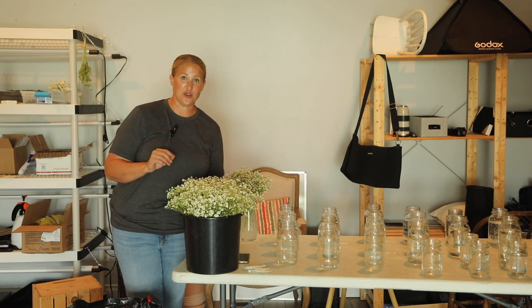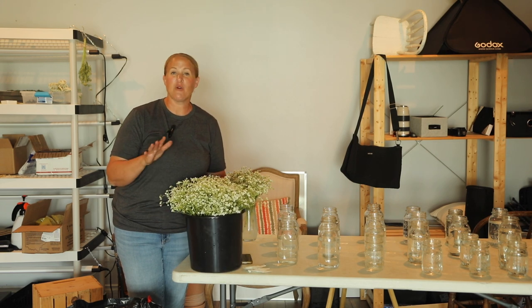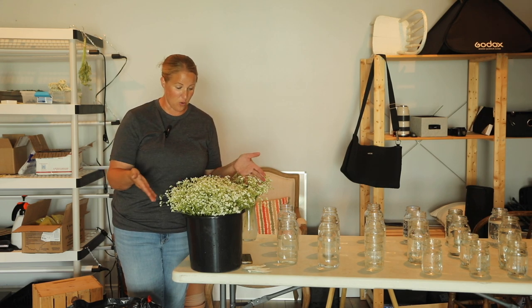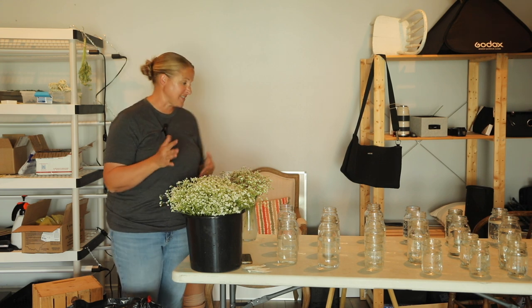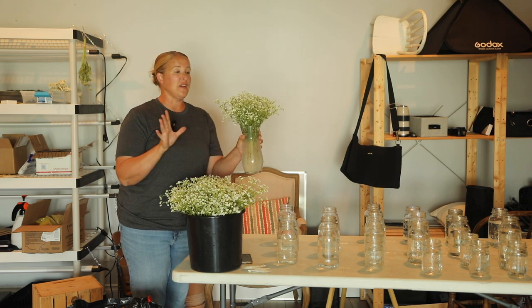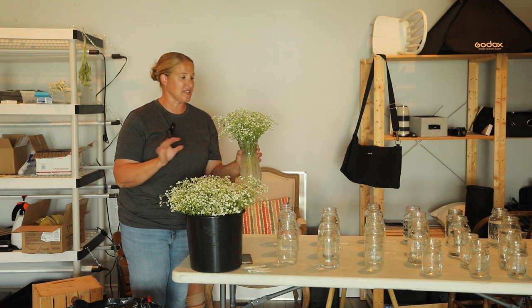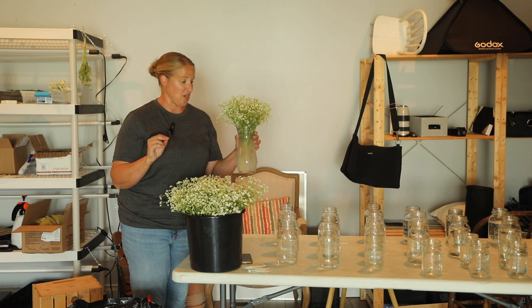The first ingredient sitting right in front of me in a bucket is, I think, baby's breath. A friend of mine has this growing out on her farm and has a huge patch of it, and of course it is perfectly in bloom right now. She brought me a sample in a vase to the farmer's market last night and we wanted to see how it did overnight. It looks perfect — so cute, and we thought it would be perfect for the farm-style dinner.